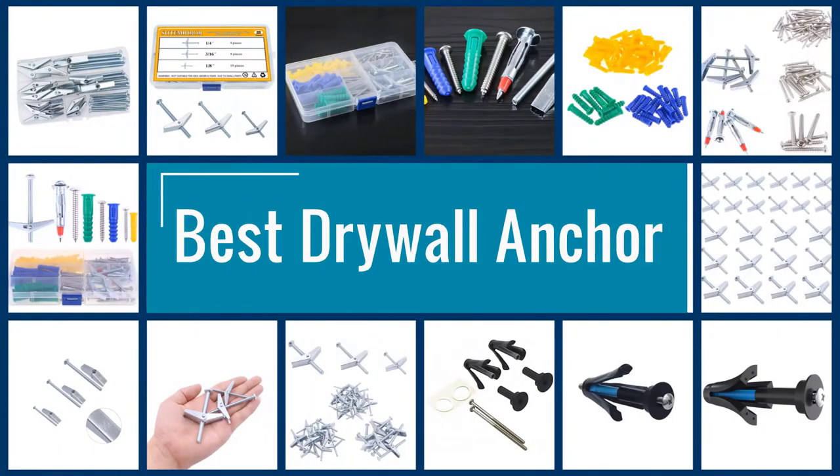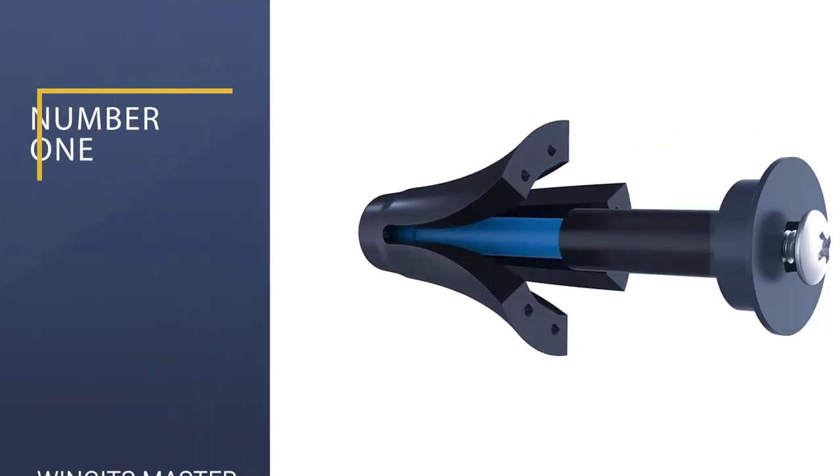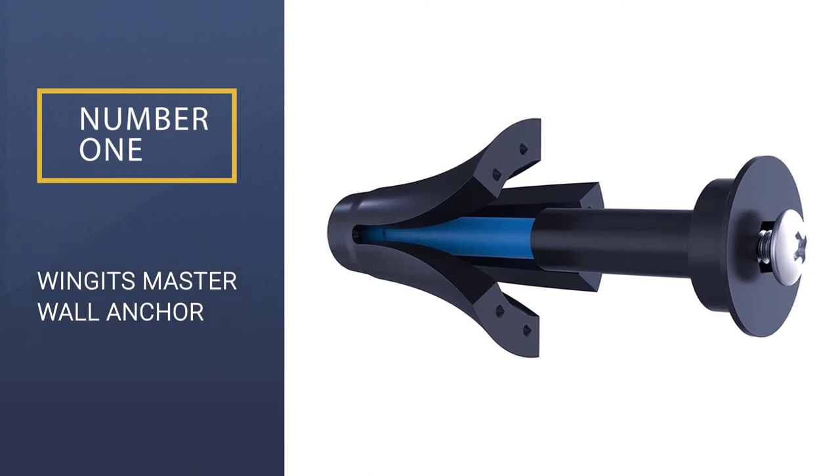Here we present the five best drywall anchors. Let's get started with the list. Number 1: Winget's Master Wall Anchor.